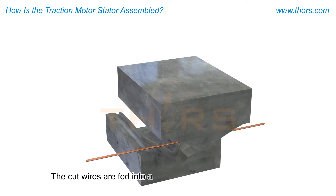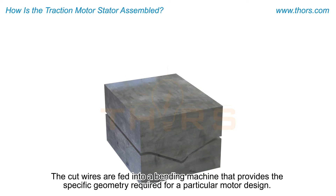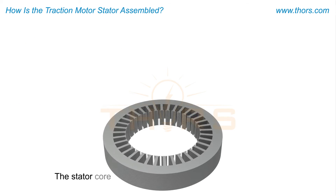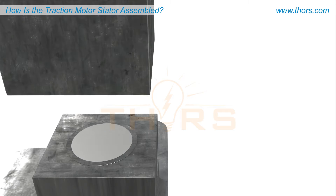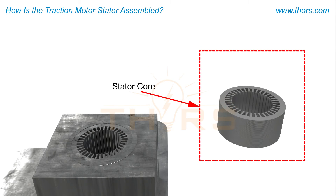The cut wires are fed into a bending machine that provides the specific geometry required for a particular motor design. Typically, the stator core is produced and stacked on a secondary line that is separate from the primary stator assembly line. Blank metal sheets are stamped to produce the stator laminates that are stacked to form the stator core.